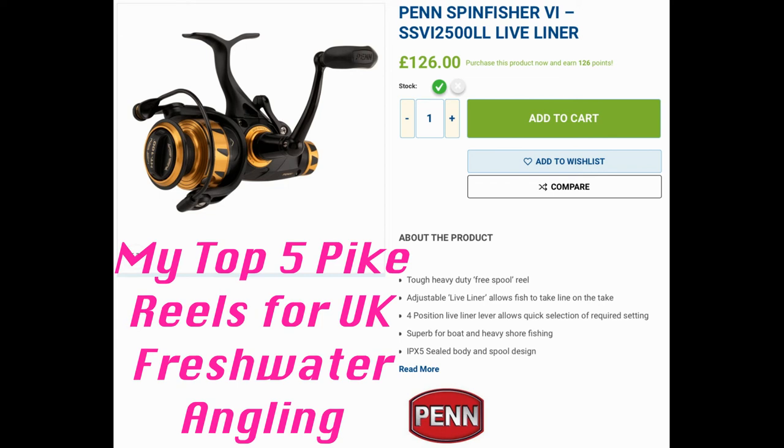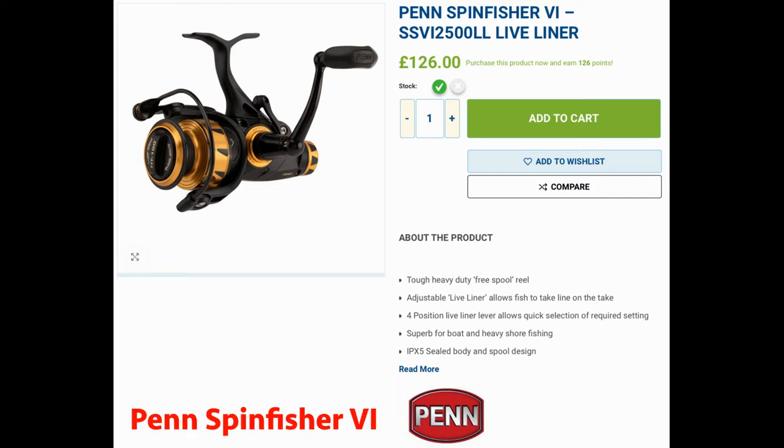Right guys, top five pike reels for UK fishing — these would be my pick. The Penn Spin Fisher Live Liner is a nice reel; I do have a slightly bigger version and they're lovely made, quite expensive but worth it. Just be mindful: don't drop it. The reel seat is quite fragile — it can actually shear off if you drop it. That actually happened to me.